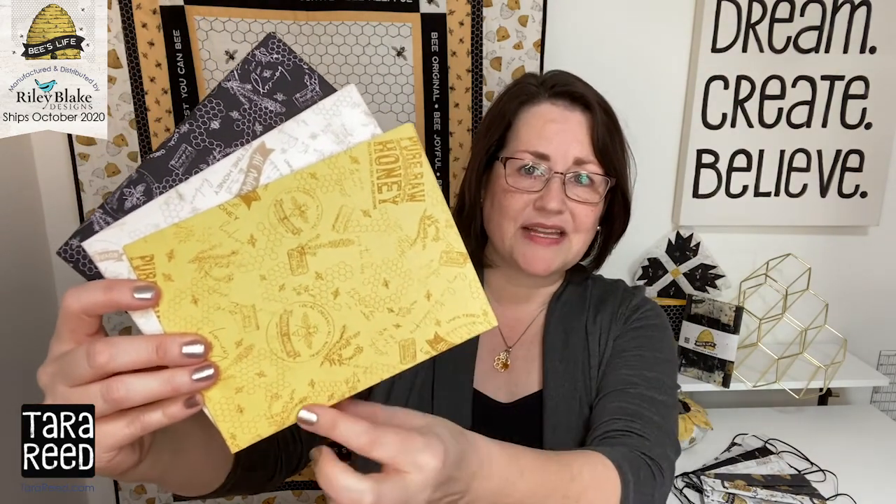And then finally, we have a tonal with that same print. So instead of everything being all colorful, it's still the labels and the French and the honey and the honeycombs, but in more of a tonal so that you have areas where you have higher contrast and then you can give your eye a little bit of break if you're going to be using these in bags and quilts and all your different projects.